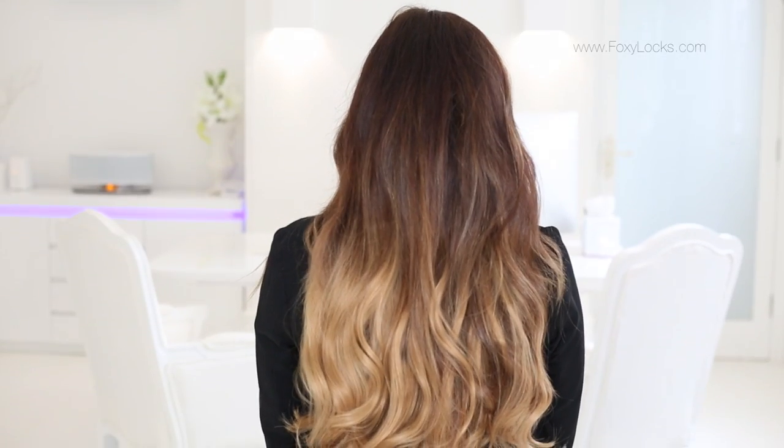And here are the final results — they look so stunning, serious hair goals right there. They look really gorgeous and Naomi loved the results, especially as it was the first time she's worn hair extensions. She couldn't believe the difference they made to her hair.